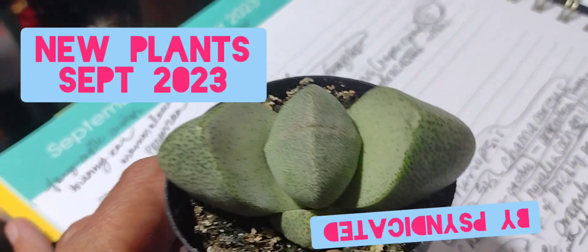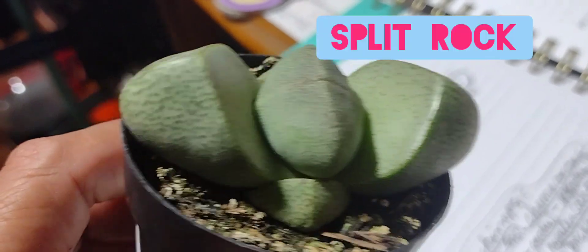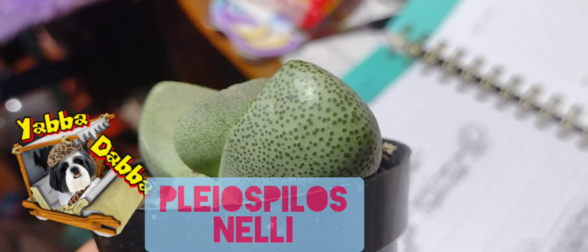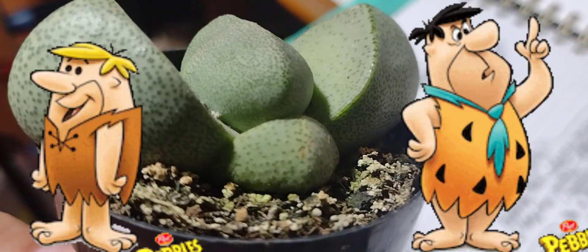Hey everybody, it's your friend Syndicated. I'm showing you some new plants. This one is a split rock, also known as Pleiospilos nellii. It's indigenous to South Africa and known as a mimicry plant.